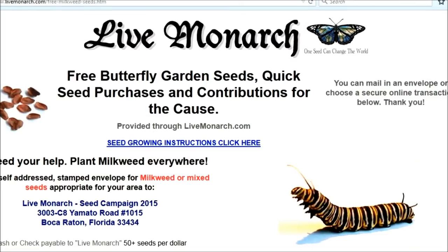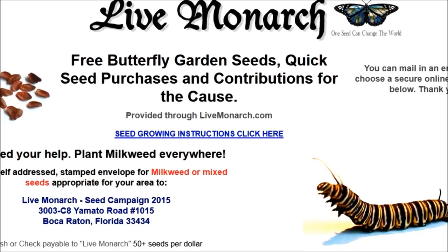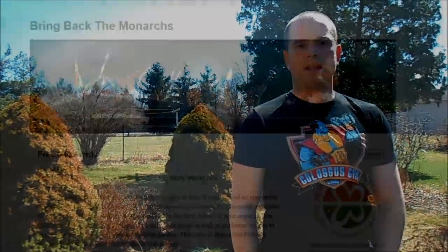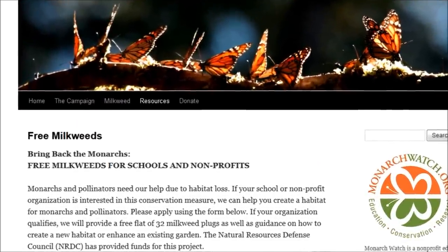If you want to get some seeds, you've got a couple of options. You can collect them from nature as we'll show you in this video, or you can get them from online sources. Livemonarch.com is one source — they will give you free seeds, you just need to send a self-addressed stamped envelope, and they'll even select milkweed seeds suited for your region. Another option is monarchwatch.org, where nonprofits and schools can apply to receive seeds. Seeds are also available for reasonable prices on eBay.